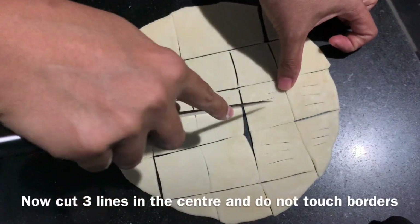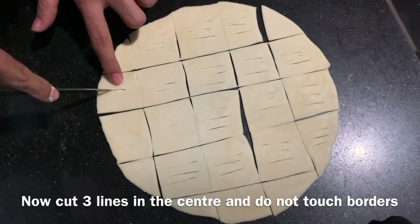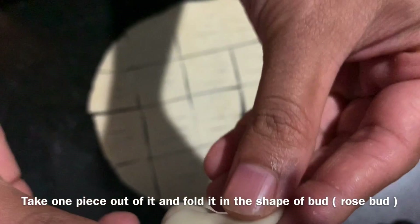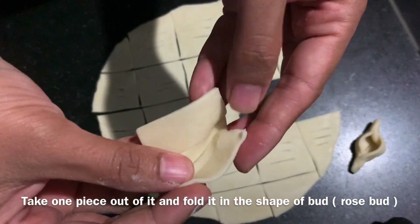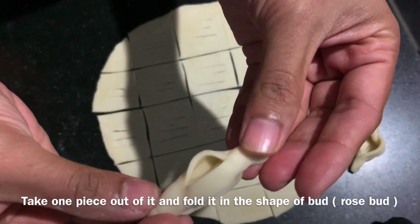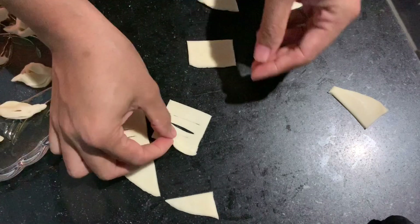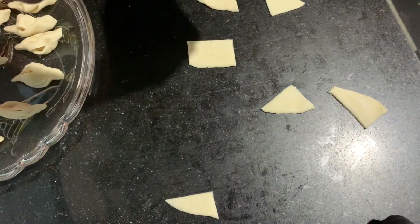We have 3 lines in the middle. We need to fold this in the middle. If the shape is in the middle, we need to fold it into the bottom. I will press it on the left side, then press it on the right side.